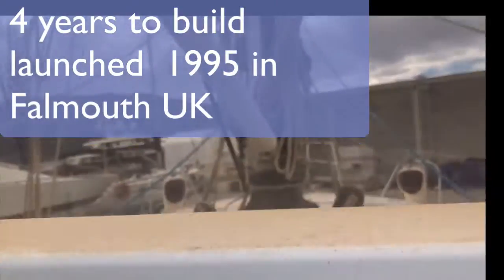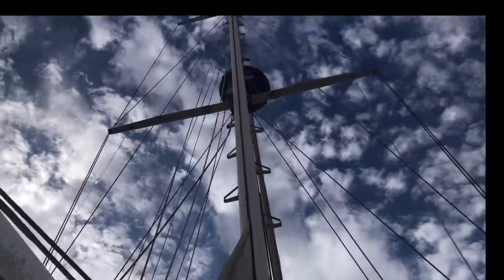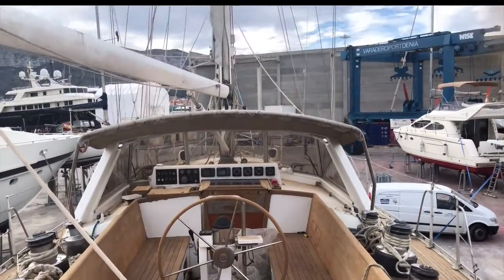We're changing the rigging. As you can see, everything on here is hydraulic, and as you're in a central cockpit you've got everything next to you. You've got all the electric winches, you've got everything at your disposition. It really is a blue water boat.